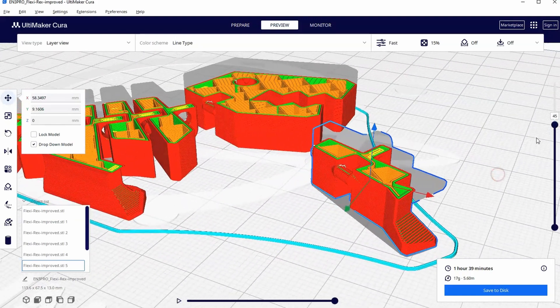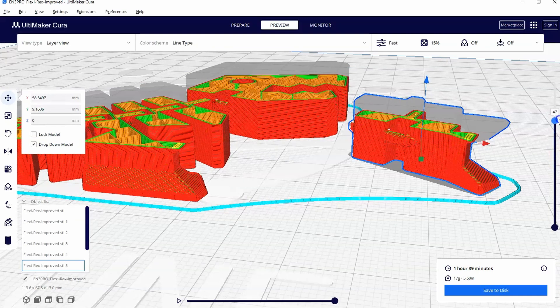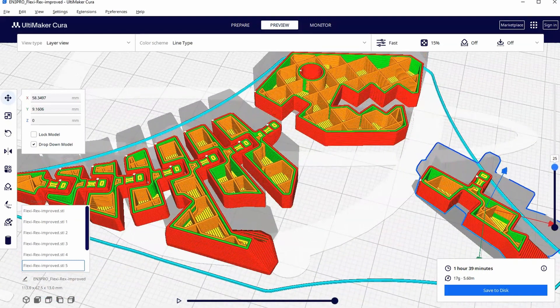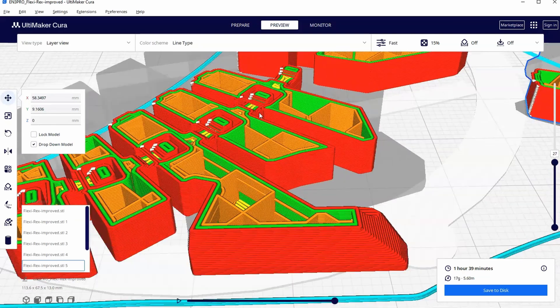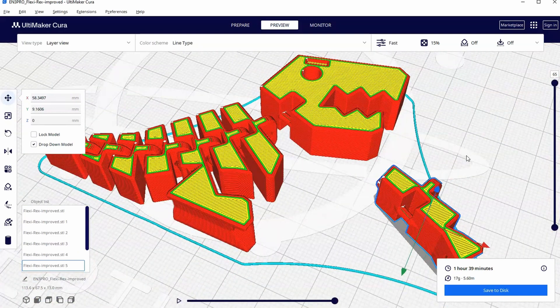On the other end, at the exact same height that it needs to be at, a bridging effect happens, allowing for a cylinder to go right through the middle. If we look at this junction, the hole starts for the bridge and then a couple layers later the bridge happens. As it comes up, it's able to print it all in place, all connected. So as soon as you pick up this FlexiRex off the print bed, it is already articulating.